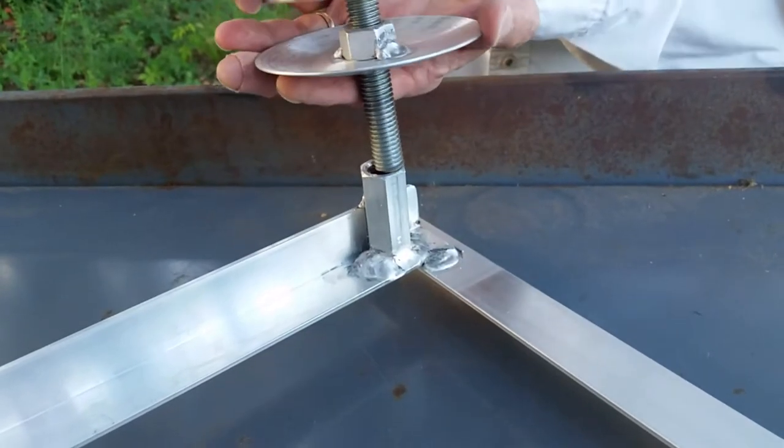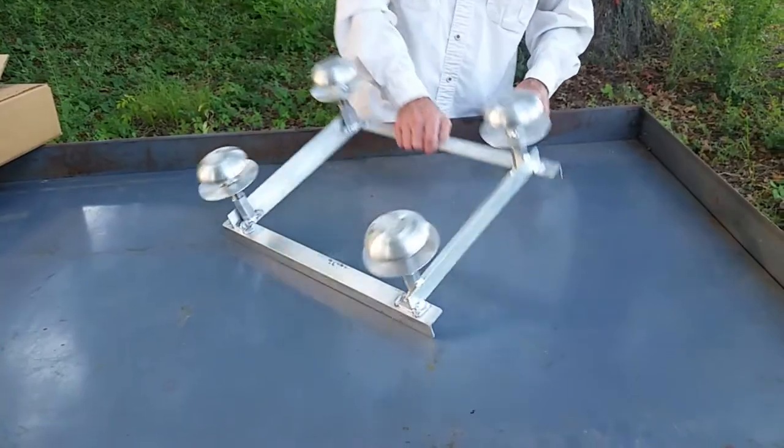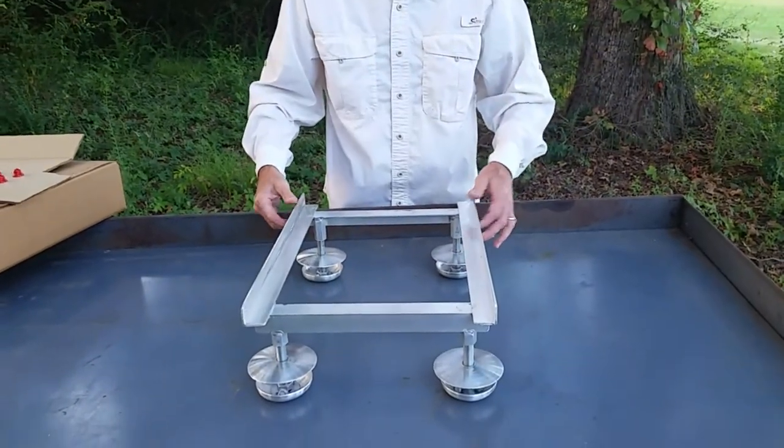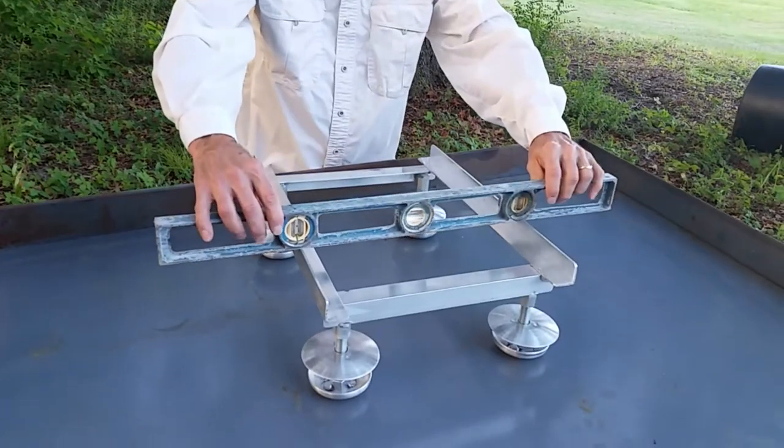And we are almost there. Turning the stand upright, you'll need to level it by threading the feet further up into the frame — not unthreading them. Use a carpenter's level and keep it handy.